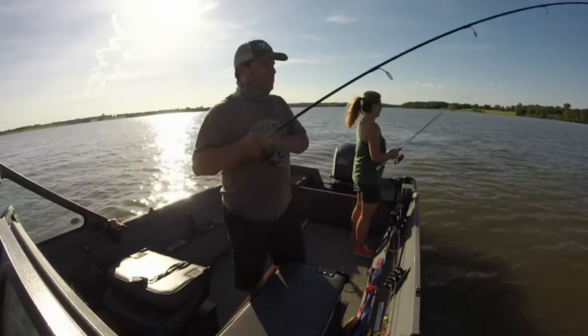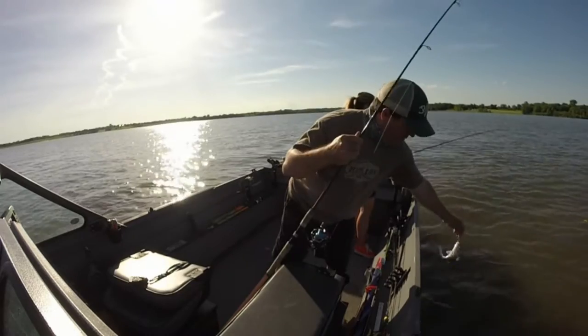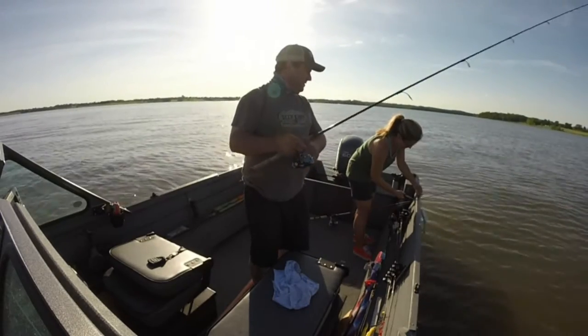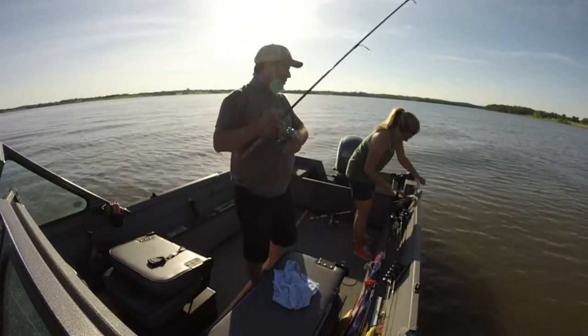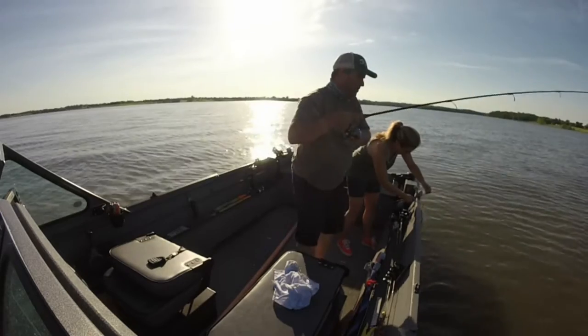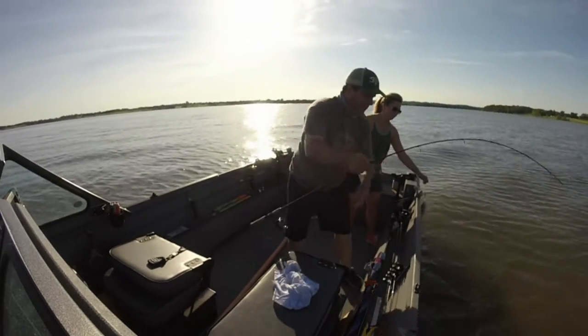All we're doing here is just dropping a spoon, spooning on the bottom. The fish are relating to this point. They're okay at night, but normally they won't have enough to do it. Calm down, buddy.